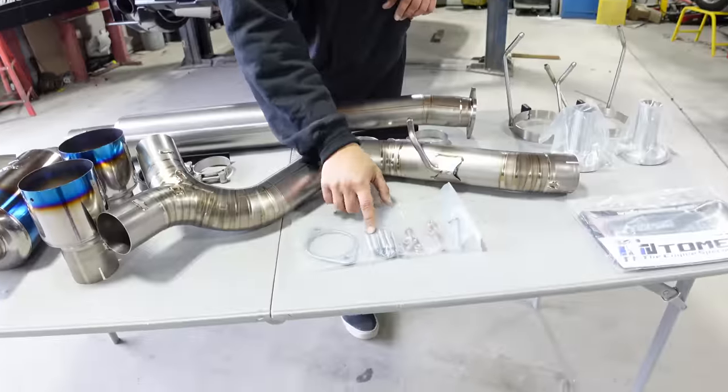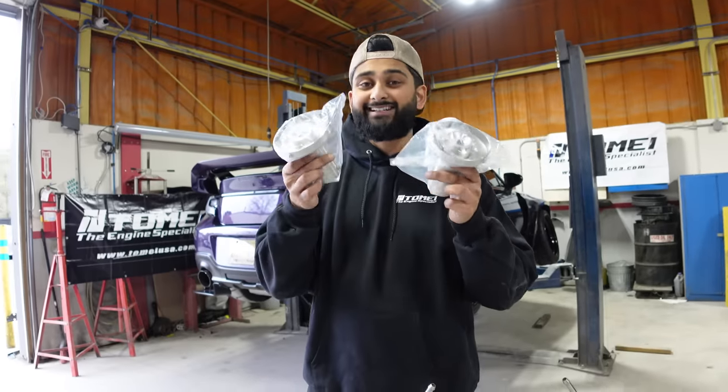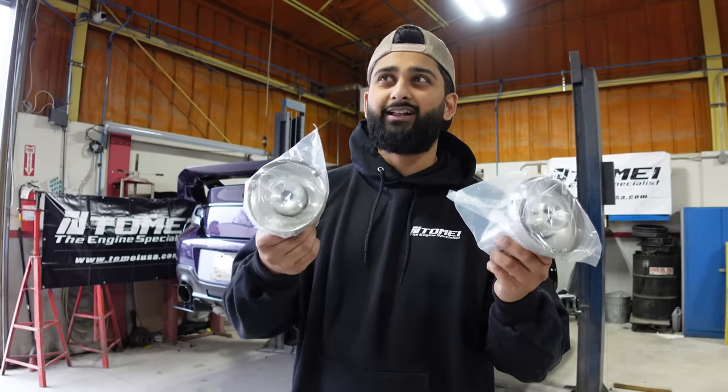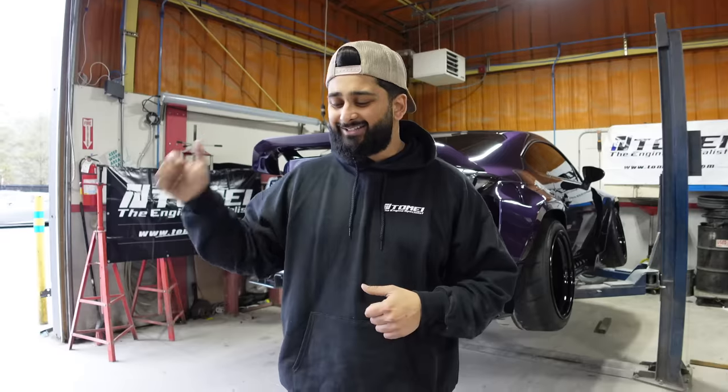In the box we got literally everything we would possibly need to install this thing — gaskets, springs, hardware, everything. It came with two silencers. Fun fact: I actually used to use these when I went to college and had to wake up super early in the morning not to bother my neighbors. We probably won't end up using them now, but they're really nice to have. Let's go ahead and throw this thing in — I am so pumped.